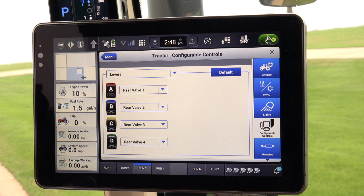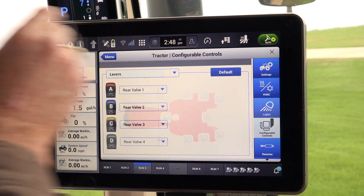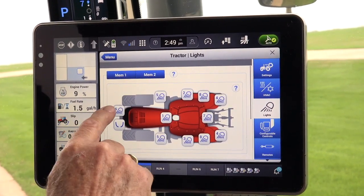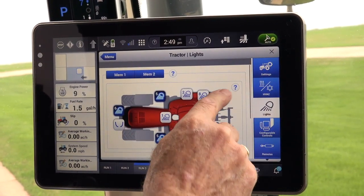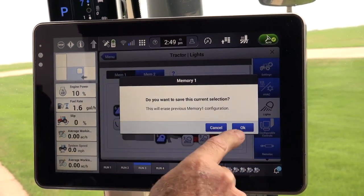Once there, go to the right side of the display and find and press the light wizard, and the menu for configuring the lights on the tractor will be displayed. Once the light screen is displayed, the operator can select what light combination they want to configure into memory 1 or 2. Once the selection is made, press and hold the memory button to save the selection.